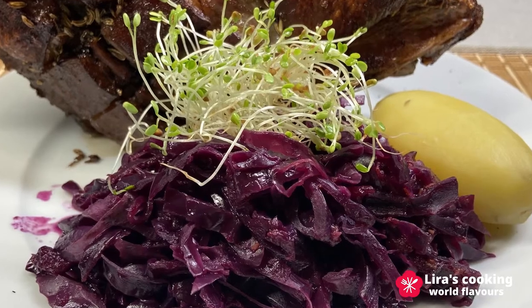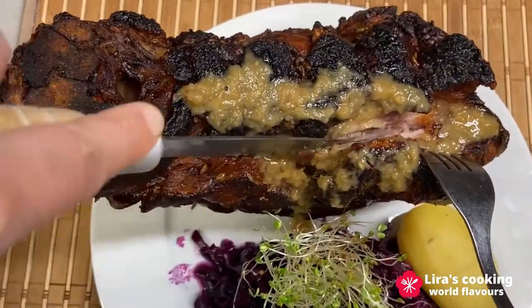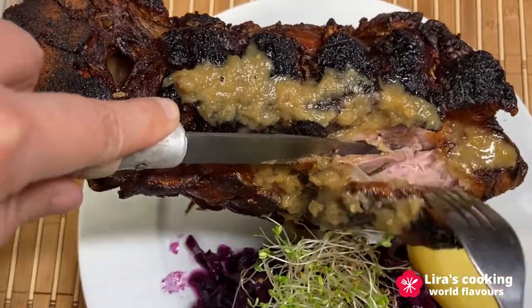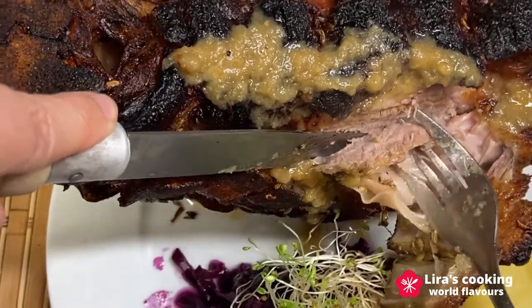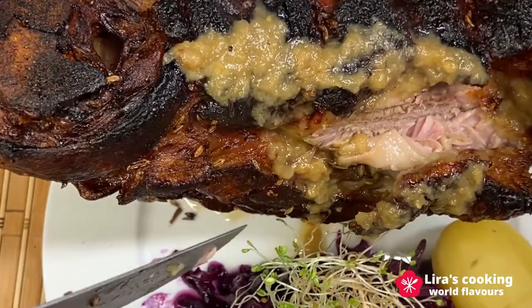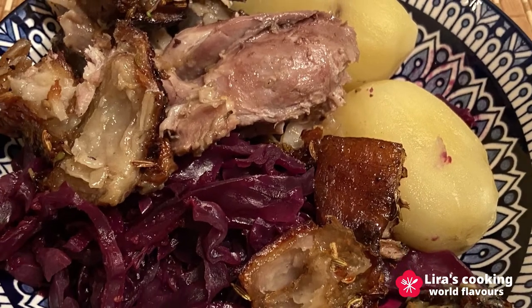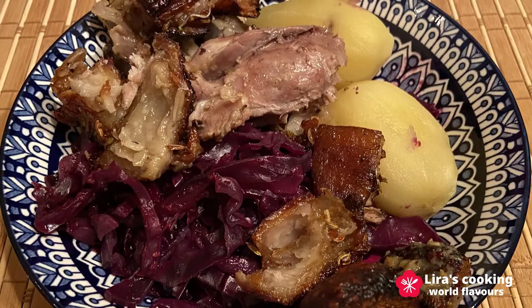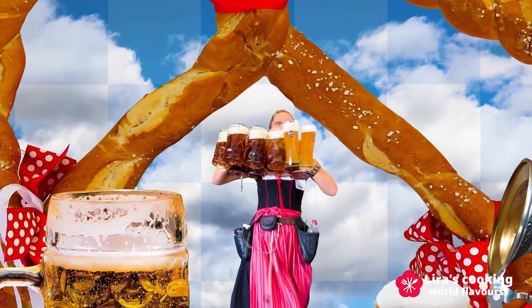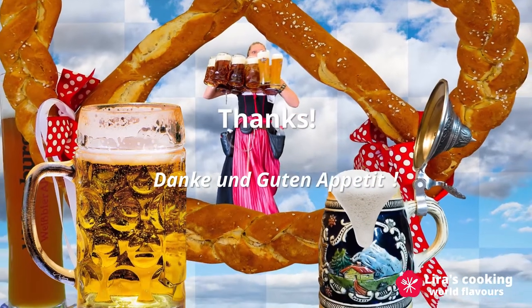The taste is fantastic. The meat is tender and juicy, and the skin is very crispy. Drink a glass of beer and you will feel even better. One day, if you have the chance to go to Munich during the beer festival, don't forget to try this delicious German roasted pork knuckle. Thanks for watching and see you next time. Danke und guten Appetit!